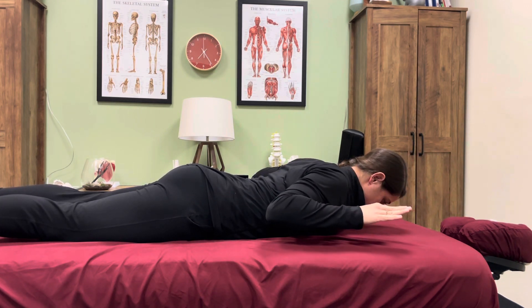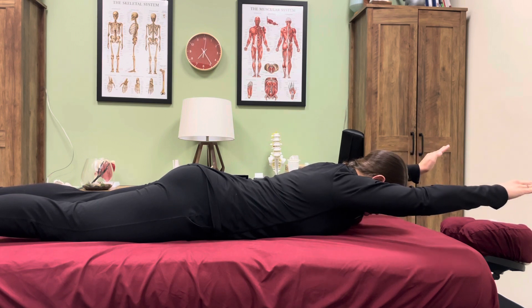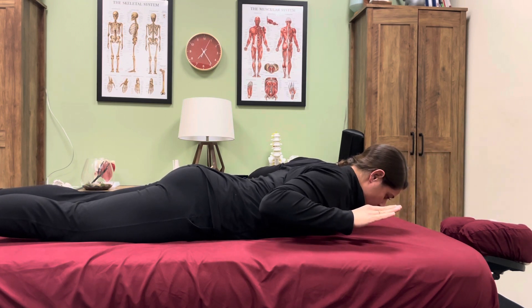You're going to repeat as prescribed. I find it helps to exhale as we bring the arms up overhead.